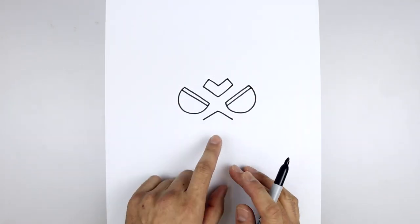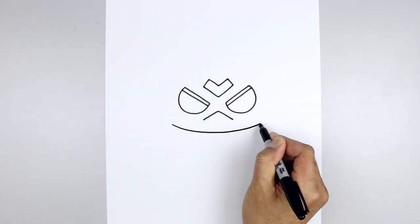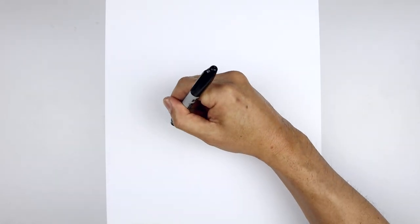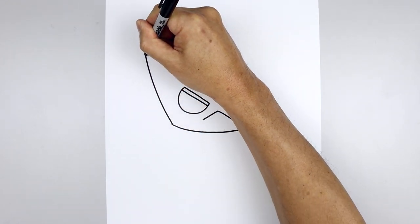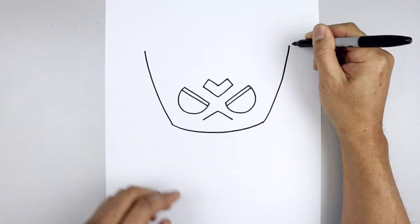Now we're going to move down and draw the bottom edge of the collar. Let's start all the way over on the left side, curve down in the middle and then bend that back up. Then we'll work our way around the outside of the collar — starting back on the left, bend the collar going out and then up. Let's go over towards the right, going out and then up towards the same height.